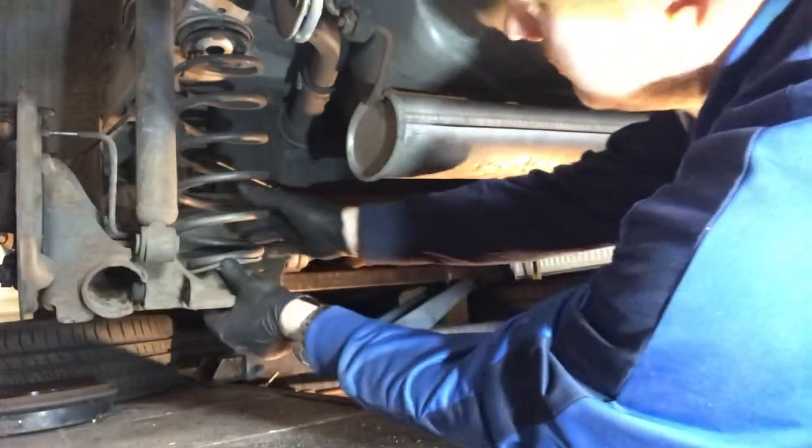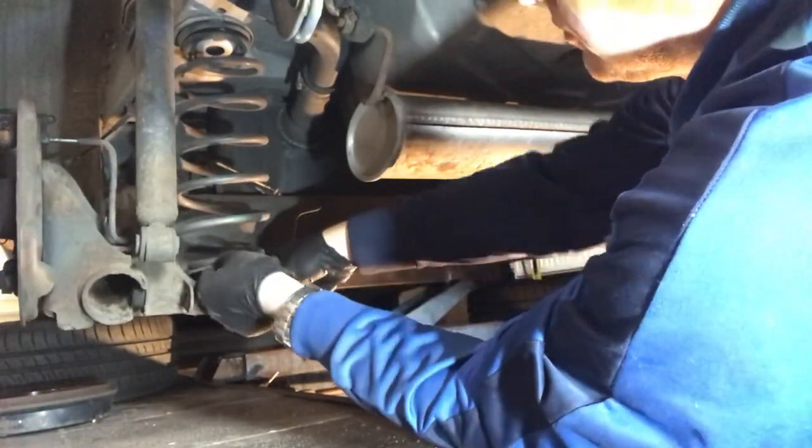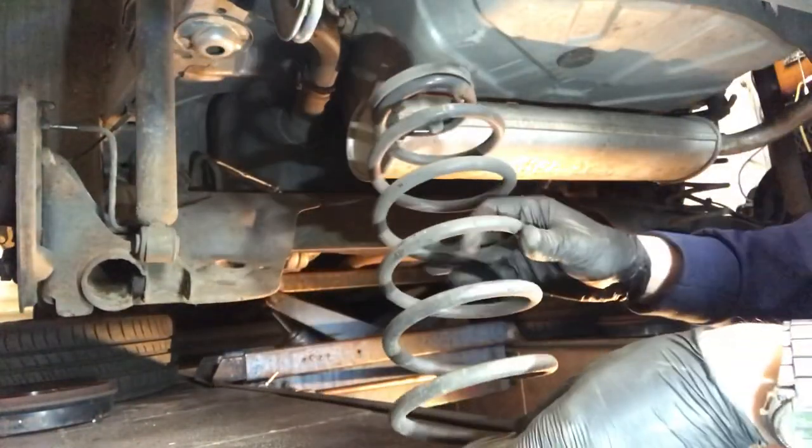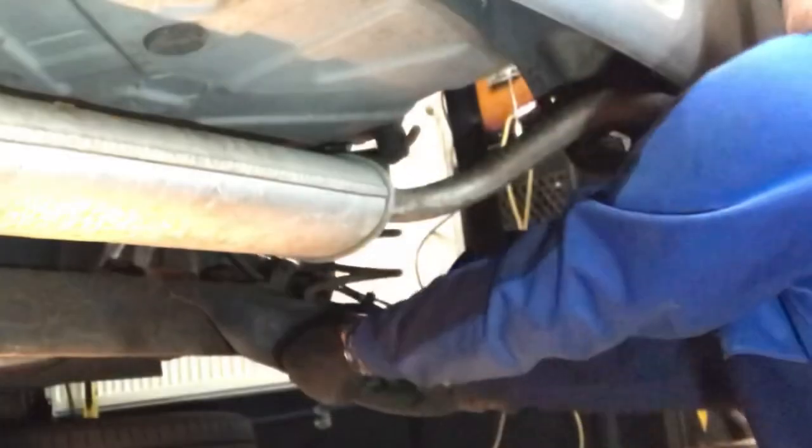Now the axle's hanging we can just give it a wiggle and pull the springs out — there's absolutely nothing holding them in but the tension in the rubbers. There's one out. Same with the other side — give it a little shake, a little wiggle, and out it comes.